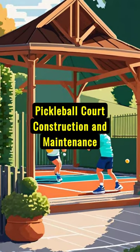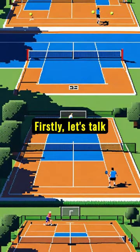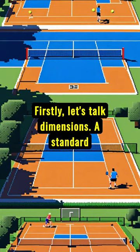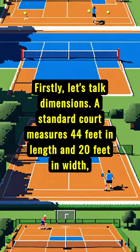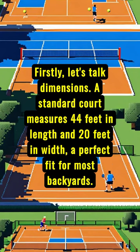Pickleball court construction and maintenance. Firstly, let's talk dimensions. A standard court measures 44 feet in length and 20 feet in width — a perfect fit for most backyards.